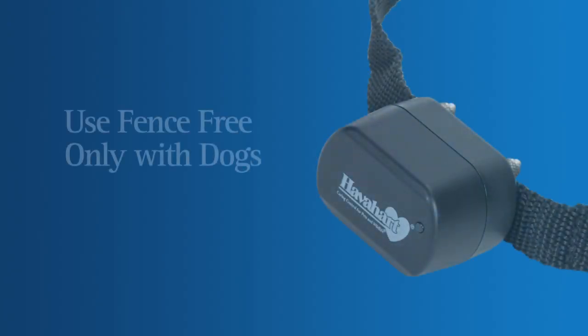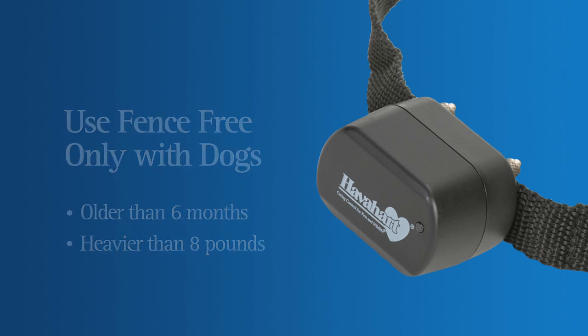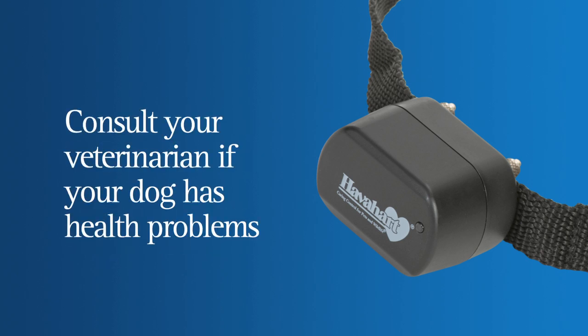The Fence-Free System is designed for dogs six months and older and weighing over eight pounds, so do not use the system for puppies. Be sure to consult your veterinarian before use if your dog has health problems.